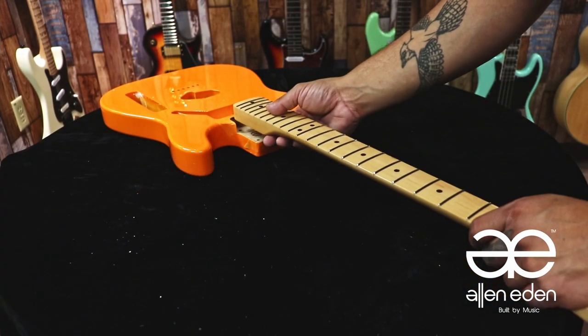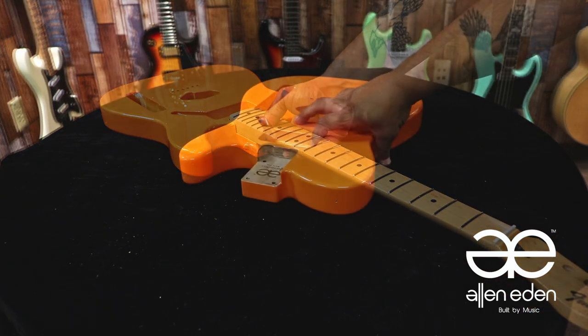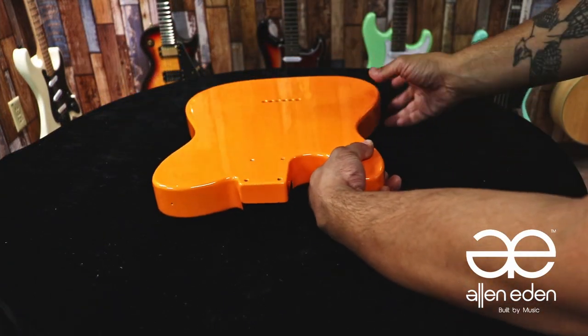You'll do this for all sides of the cavity. After you're done, clean up your area. Now your neck pocket should fit snug. To attach the neck, we need to prepare the neck holes.